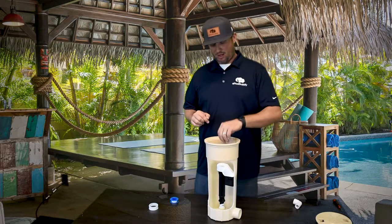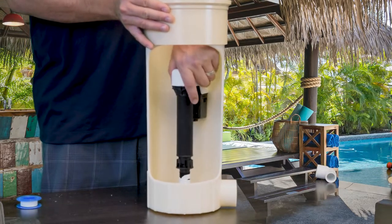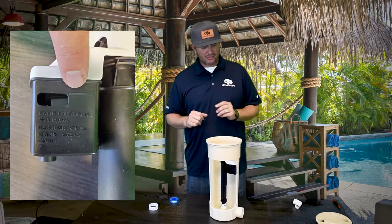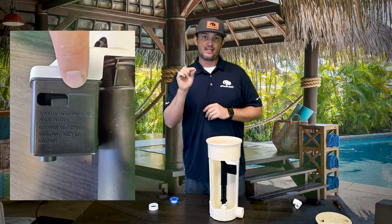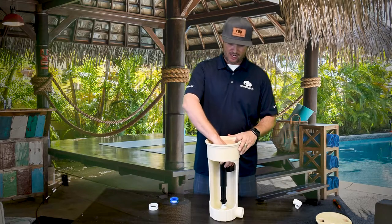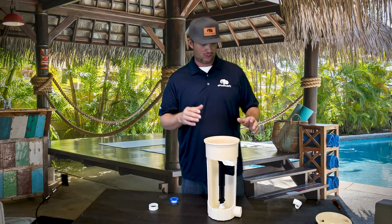Now that the water leveler is installed all the way down, pretend your water level is up here — the leveler is down but the water level is higher, so we need to adjust it. Give it a quick turn to the left, which only turns the mechanism, then pull it up to your water level. On the side of the water leveler there's a line where it literally says 'water level' — that's where you want your water level to be. Set that line to where you want the level, then tighten it. Note that it goes up about a half inch when you tighten, so always verify where the water level lands before you close the lid.